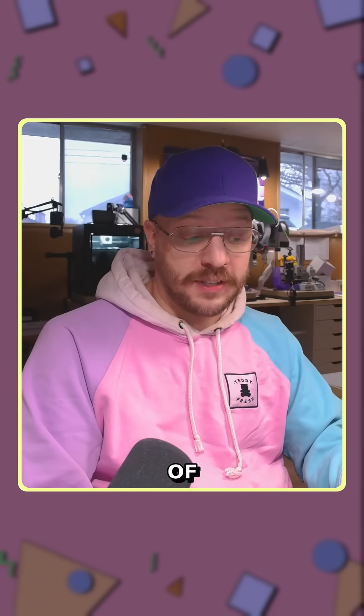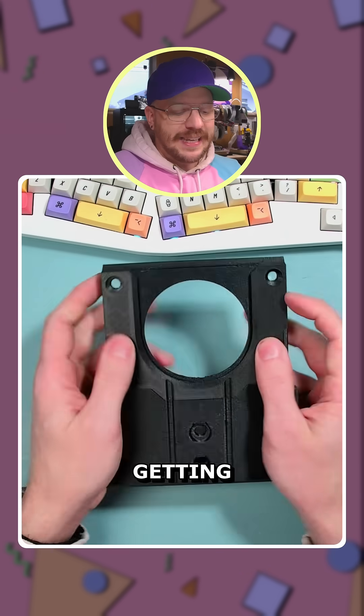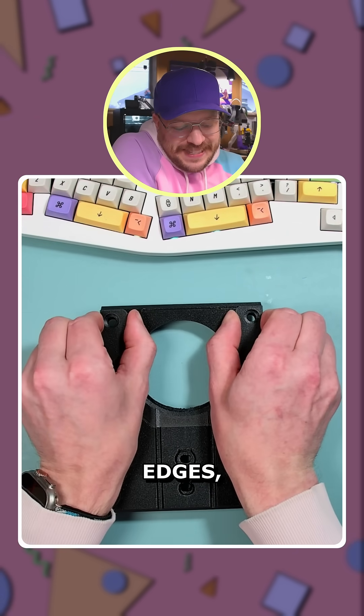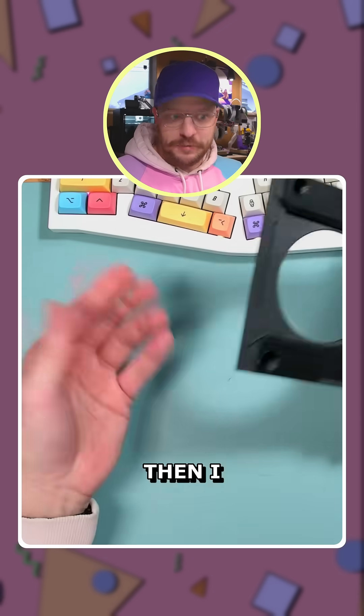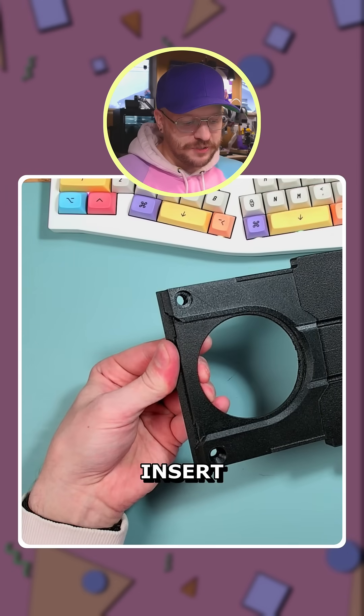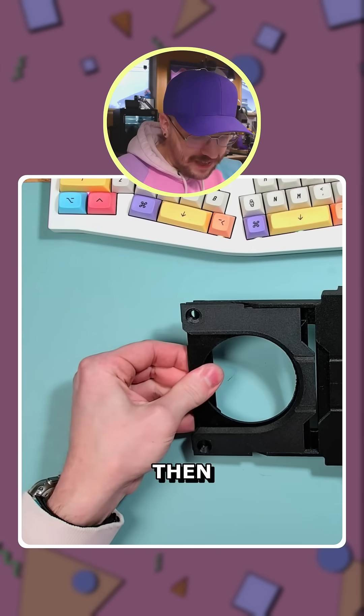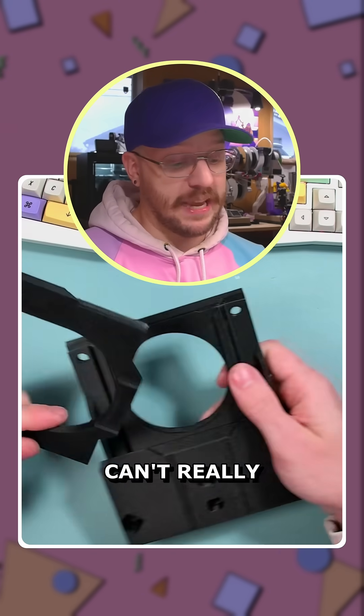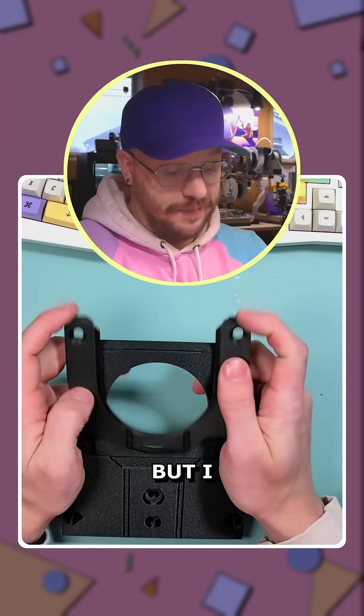Something that is a byproduct of this design — I totally did this by accident — is that getting the top plate out was kind of annoying. I had to grab it by the edges and it was hurting my finger. Then I realized I can push on that first insert to get it out of place, and then both plates come out at the same time. I did that completely by accident — can't really take credit for it.